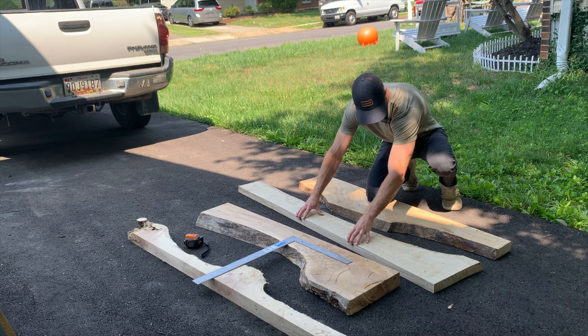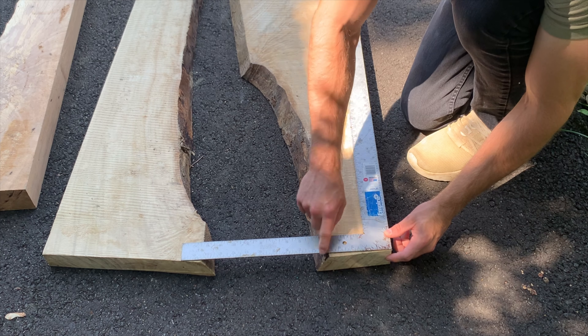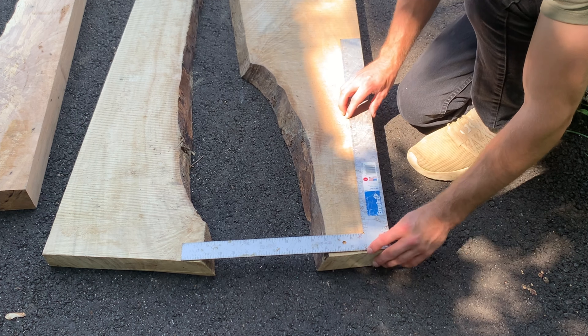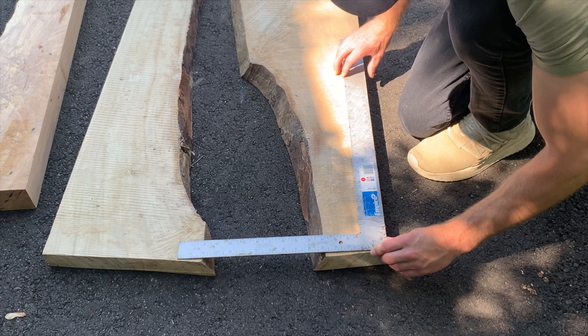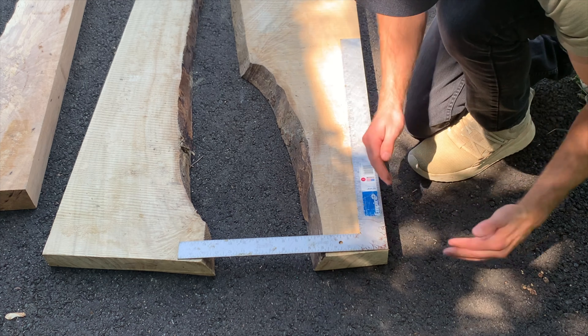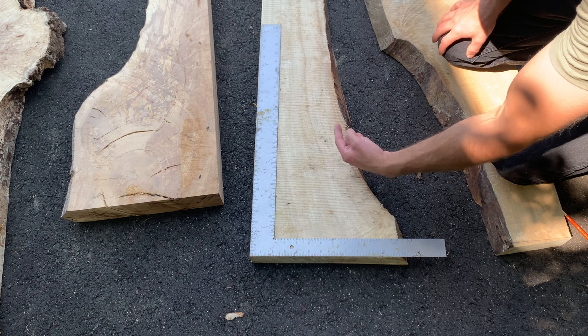I'm taking the framing square and getting it flush with one straight line on the board. You can see that the corner reveals a gap — it's the wrong angle — so I need a right angle. I'll bring the square to the edge, then take a pencil and scribe a line so I know where to cut with my circular saw. For this piece it looks like they already milled and cut it at a 90-degree angle — it's just about perfect.